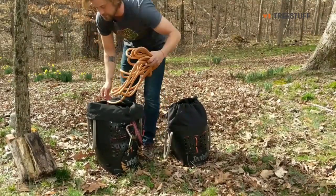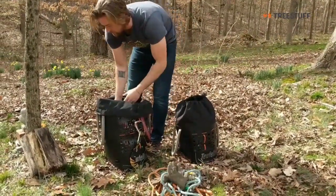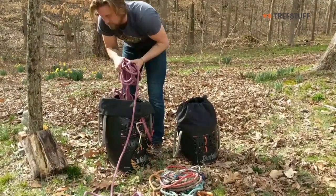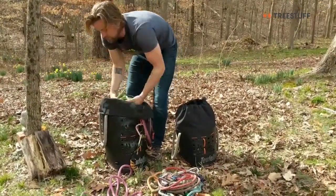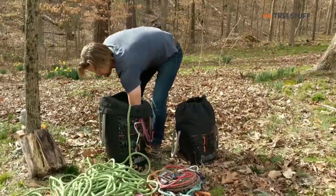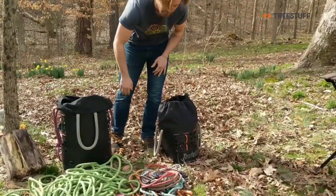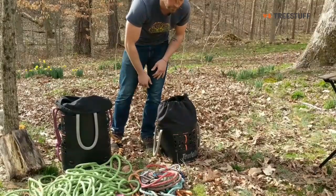Inside the 50 liter: 30 feet of 11.7 millimeter line, a rope lanyard, some gloves, a steel core lanyard, 120 feet of 11.7 millimeter line, and 200 feet of 11.5 millimeter line. That's what was in this bag — basically all the life support ropes and lanyards.